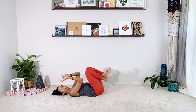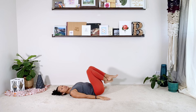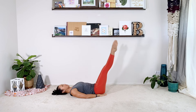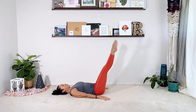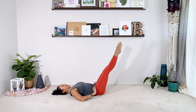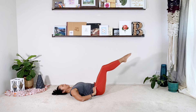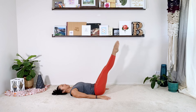Legs straight up to the ceiling. Hands are going to go underneath your butt slightly if you need, or bring your arms down by the sides like we did earlier for the little hip lift series. Legs turned up — inhale, lower a few inches down, exhale to lift. Two, three — similar to what we did earlier. Four — always keeping your pelvis still. Five, try not to use momentum. Six — if you need to bend the knees a little bit, that is totally fine. Eight, nine, ten. And then relax.